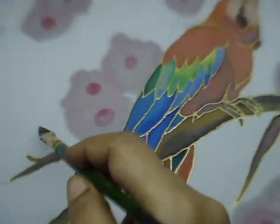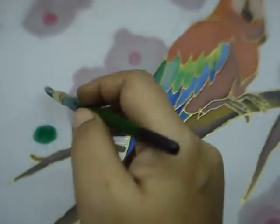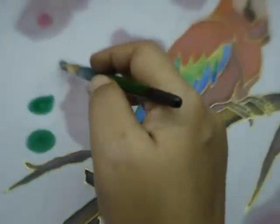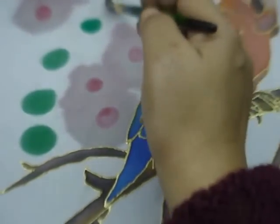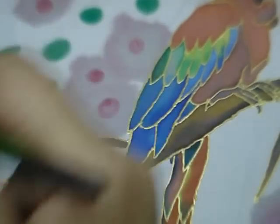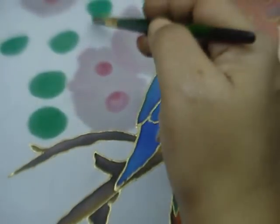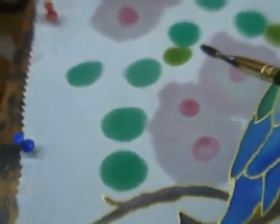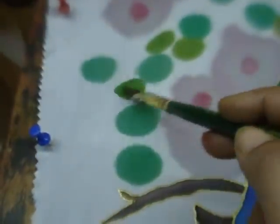For the foliage, I'm just going to put dabs of green colour in various shades all around the picture. Put some yellow on top, a lighter colour so that it denotes light, and let them blend on their own. Put different shades like this.